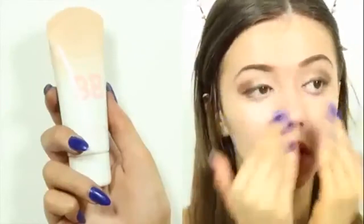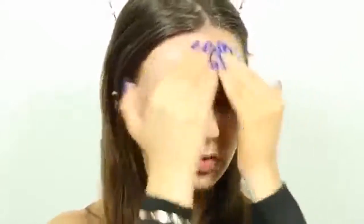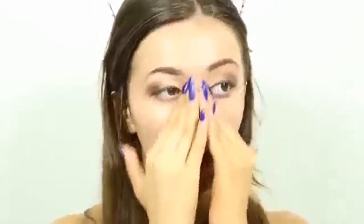Once your eye shadow is done, you can move onto your face. I always recommend doing your eyes first in case you make a mistake — that way it can be easily wiped away. I am using my fingers to apply this Maybelline BB Cream. Make sure your hands are clean, of course. Did I mention how much I'm loving BB creams lately? BB creams first originated in Asia, however the formulas are now more westernized.